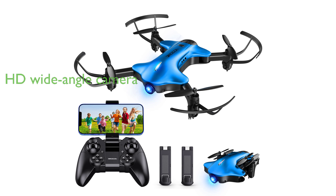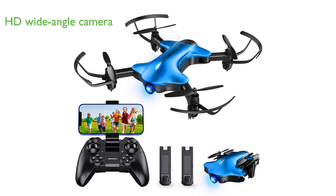The Drocon SpaceKey 1080p camera drone boasts a 1080p full high-definition wide-angle camera that captures sharp panoramic photos and videos, making it ideal for those who value high-quality aerial photography.